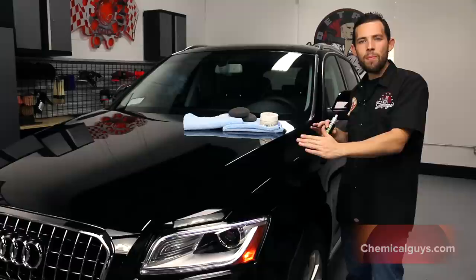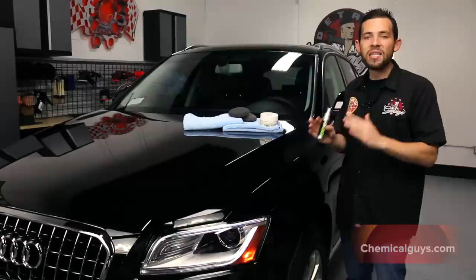The unique resin inside Second Skin 6 is going to give a full two years of protection. We're going to place it on the black Audi paint, and we know that the Audi is going to be protected in winter, summer, spring, and fall — all seasons out of the year, for a full two years.